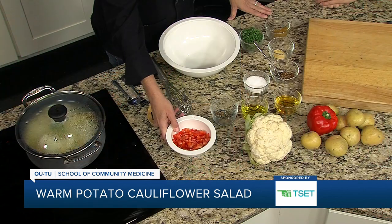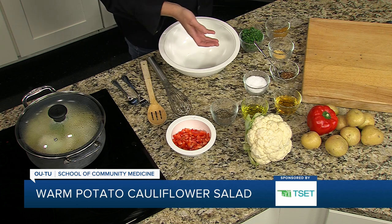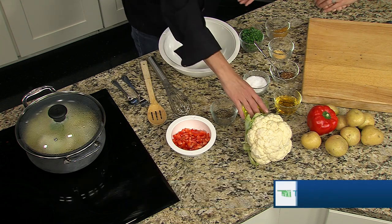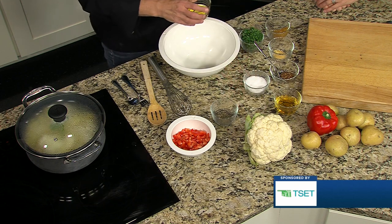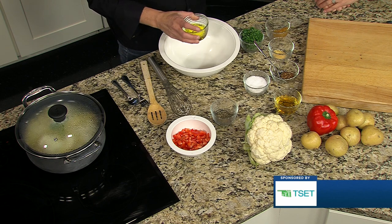We're going to go ahead and add some red pepper to that too to make it even healthier, and that may already be in your traditional recipe. So we're going to make a little vinaigrette first. This is kind of patterned after a hot German potato salad — and hot meaning temperature, not spicy.